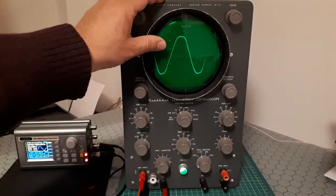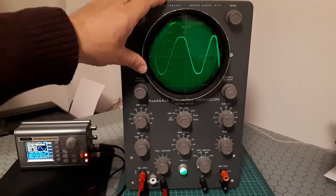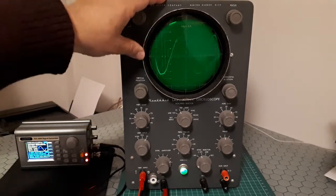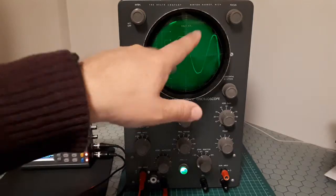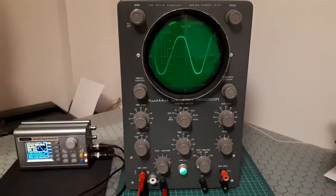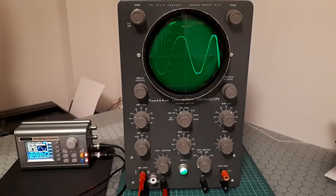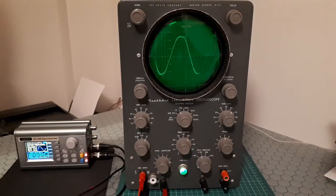At low sweep rates — 30 cycles or less — the screen has insufficient persistence to provide a steady picture. This flicker is inherent with medium persistence screens at low sweep rates. This is really 50 Hz. At higher frequencies we will see that this flickering is not happening.